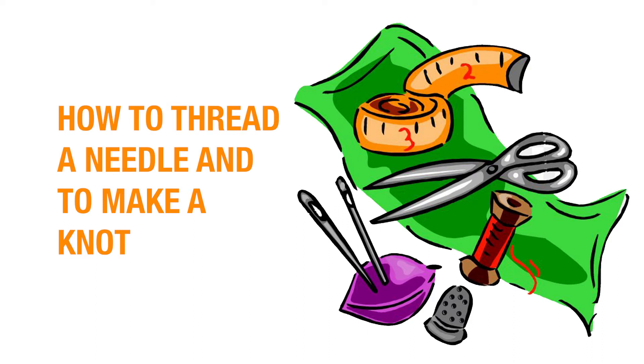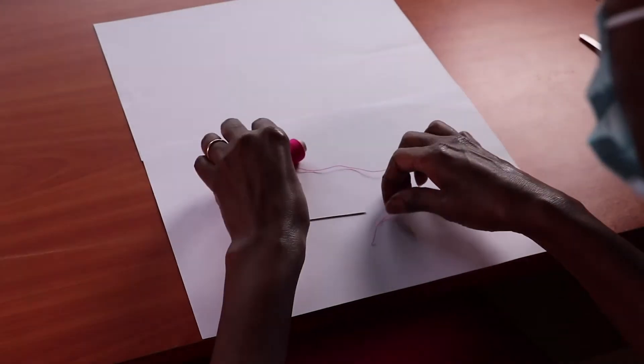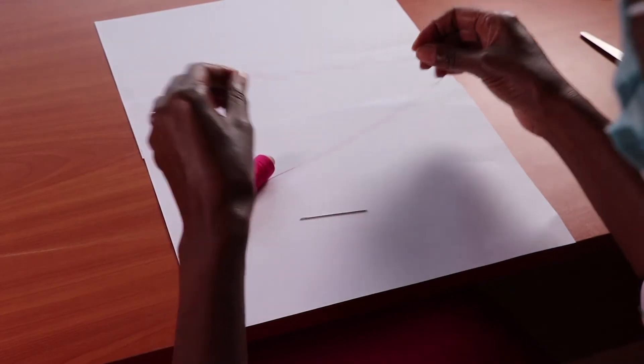How to thread a needle and to make a knot. You will need a needle and a thread.